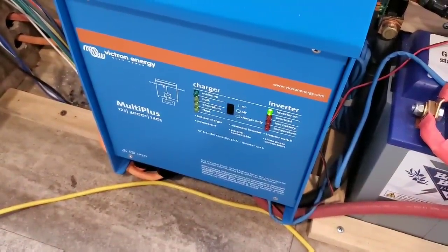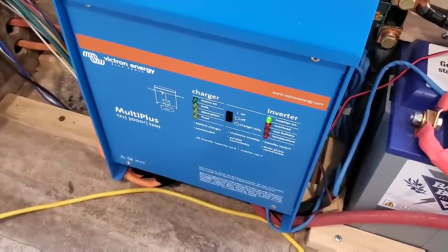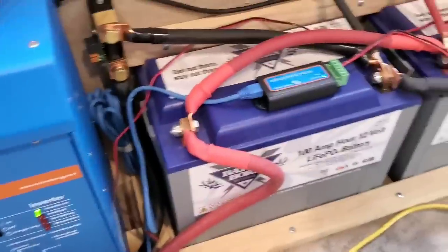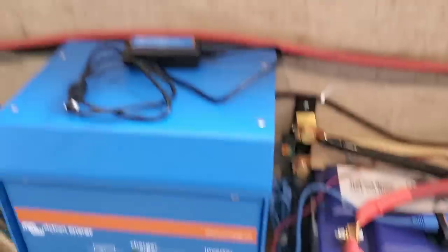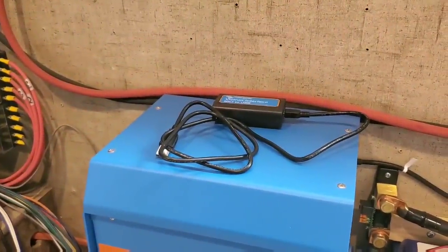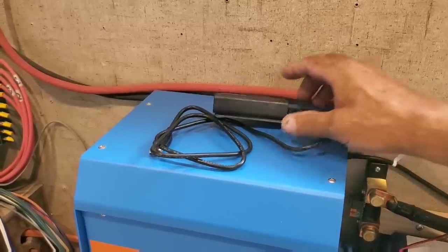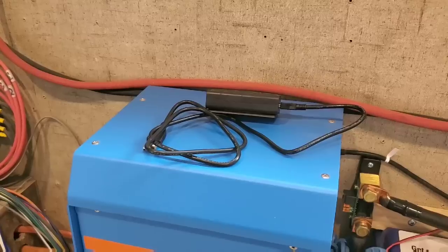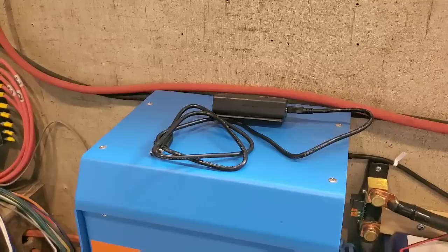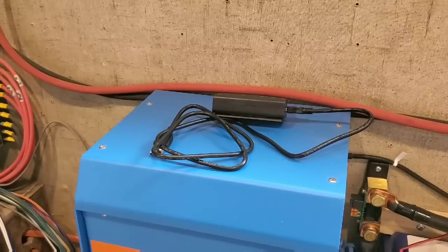The Victron inverter charger, right here, can produce 3,000 watts at 120 volts. It's also a smart charger for the lithium batteries whenever I'm plugged into shore power. And this is the Victron Smart Dongle — this gives the inverter the capability of having Bluetooth. On top of the inverter, I've placed the MK3 to USB Victron interface. You must have this to be able to custom program the inverter for lithium-ion batteries. In this system, every part can be monitored on Bluetooth. I can monitor the batteries, the state of the inverter, and the state of the solar charge controller from my smartphone through the Victron app.